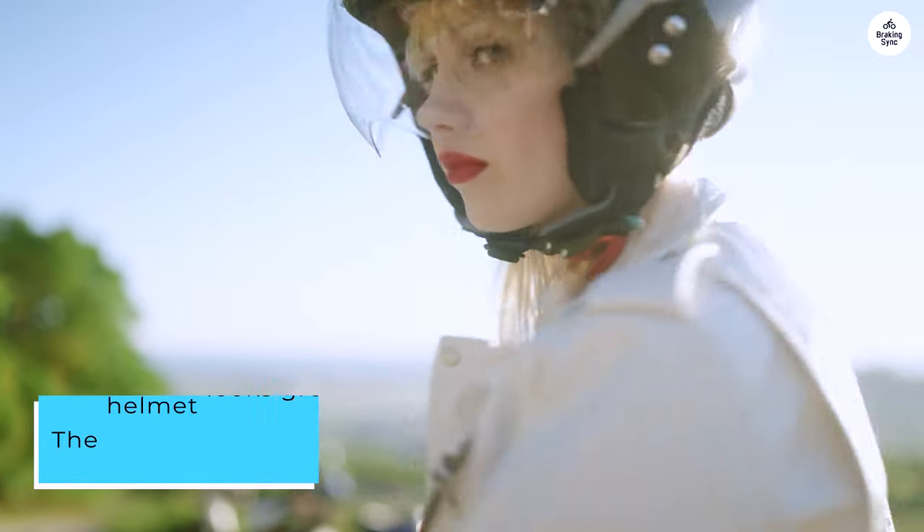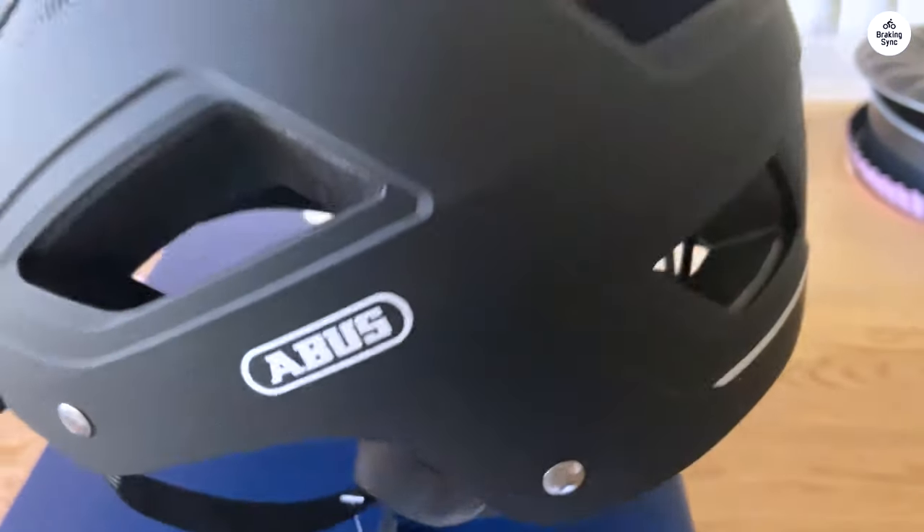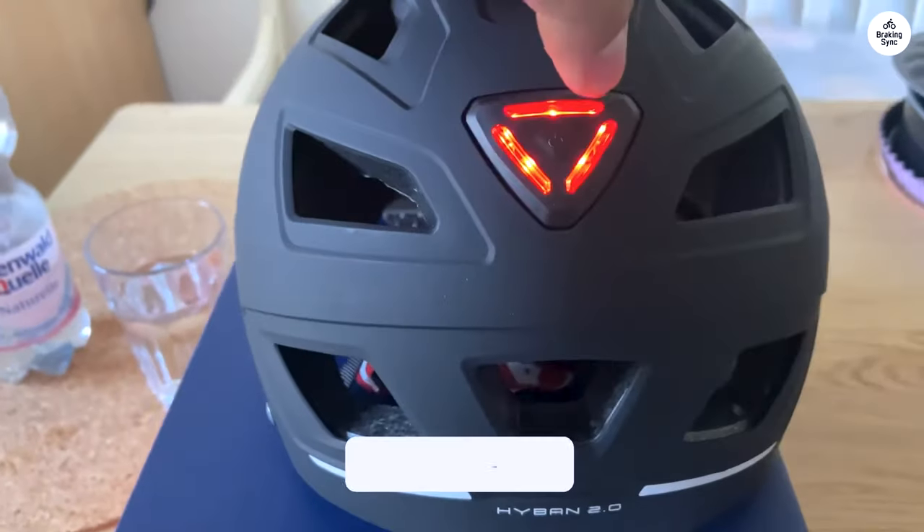For $40, it's a fantastic deal considering the quality. I feel protected, and the rear safety light is a nice touch for added visibility. I do wish the light was rechargeable, but that's a small issue.